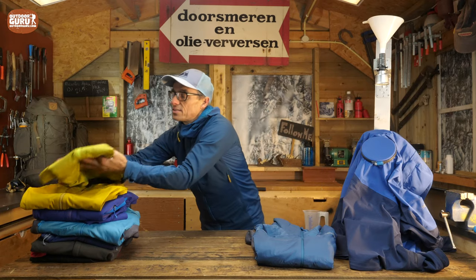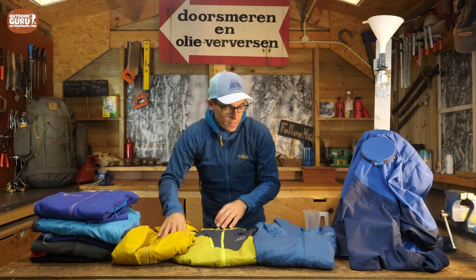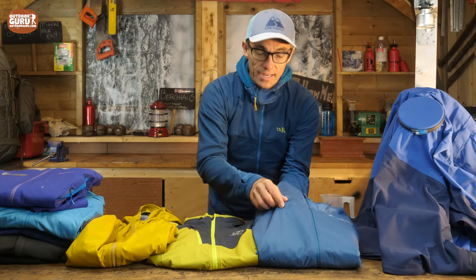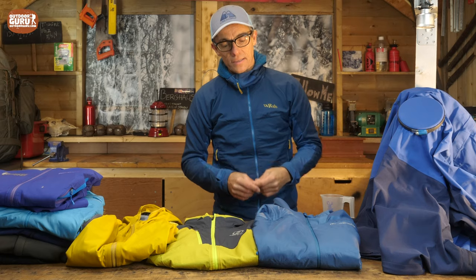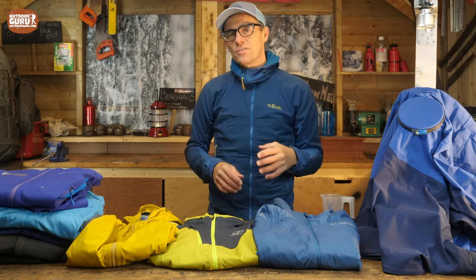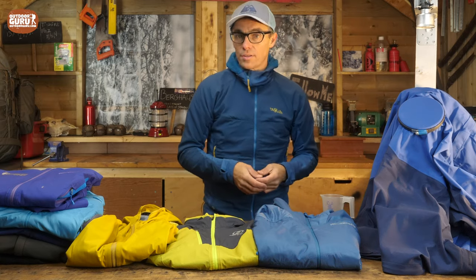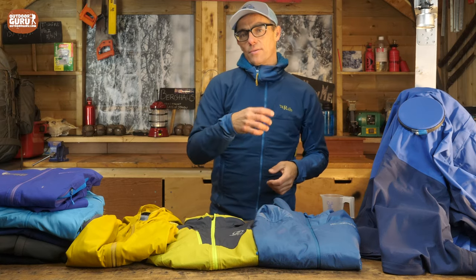Let's talk about the materials and how they are made. Starting with this one on the right side — this is a quite thick soft shell. It's got a liner inside which insulates a lot of body warmth. It is windproof, but it's absolutely not rainproof. This kind of soft shell I really like to put into my backpack for winter usage. When I'm done with, let's say, a long hike, I take this one — it's more like a puff in that relation.